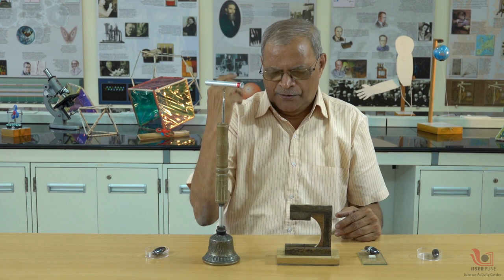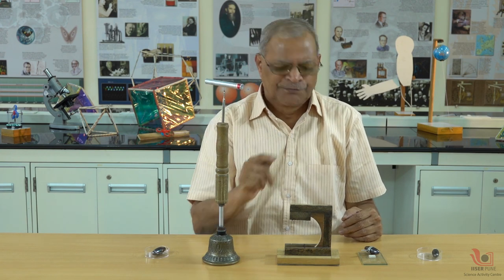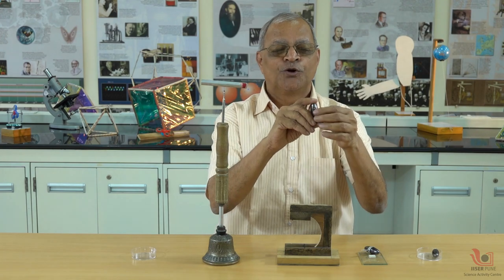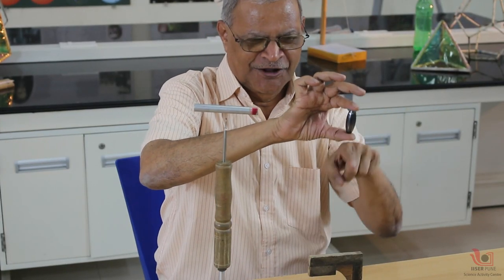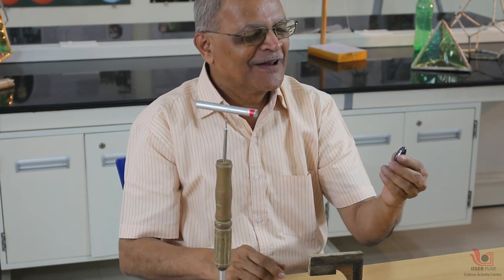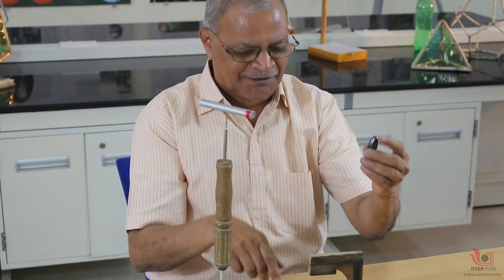Any magnetic needle is supposed to show north-south because of earth's magnetic field. But I have a very interesting magnet which shows me not north-south but east-west. Now people get surprised when I say east-west magnet — they don't believe me.